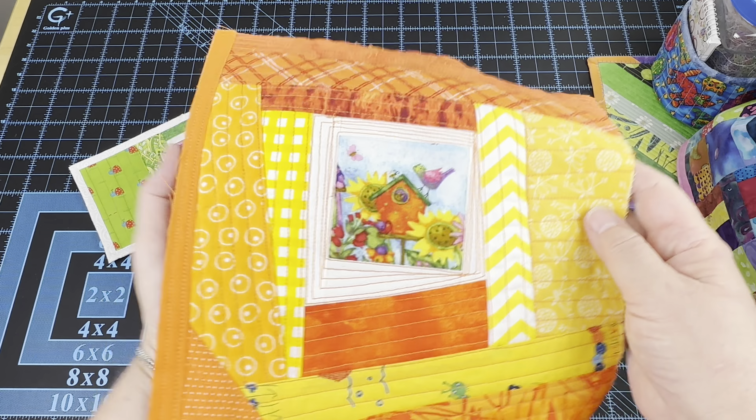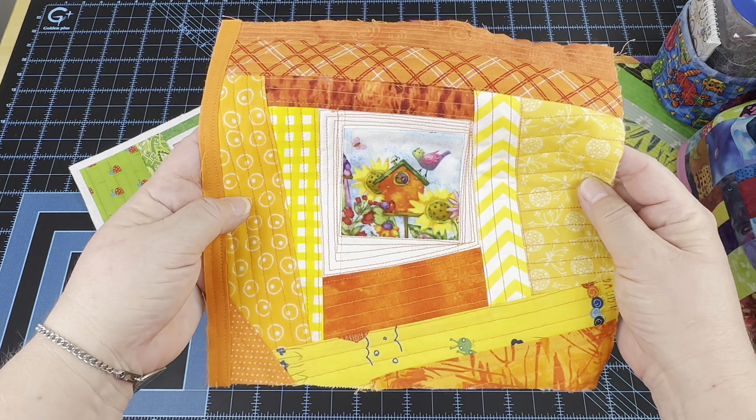Hey everyone, it's Rob at RSIslandCrafts and welcome to my studio. This is my Whip It Wednesday video where I'm going to show you the crafty goodness that I worked on this week.